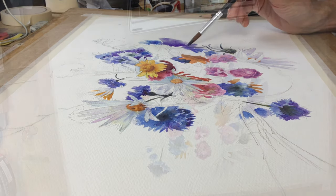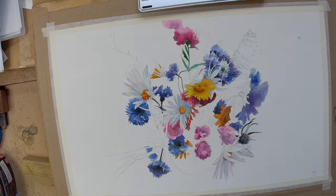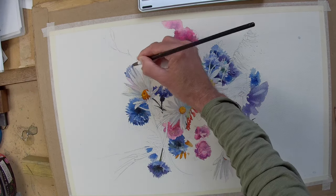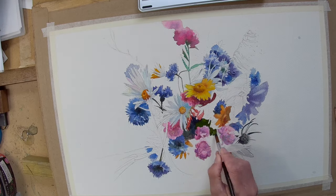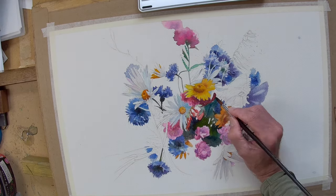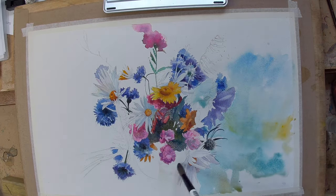Maybe I'll do a painting like this on its own without the abstract background. You can see how it's developing — I'm working wet into wet in some very small controlled areas within each element of the painting, and now trying to add a few of the darker areas just to provide a bit of contrast.